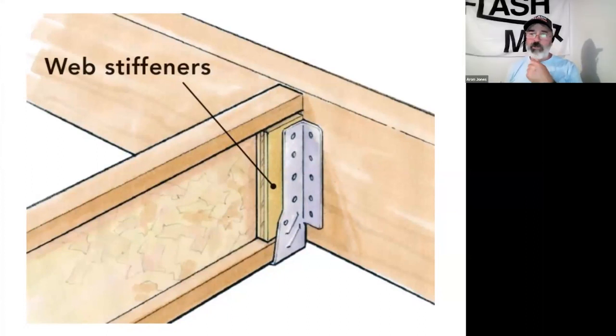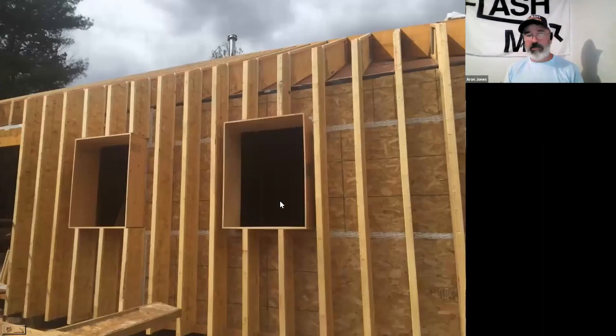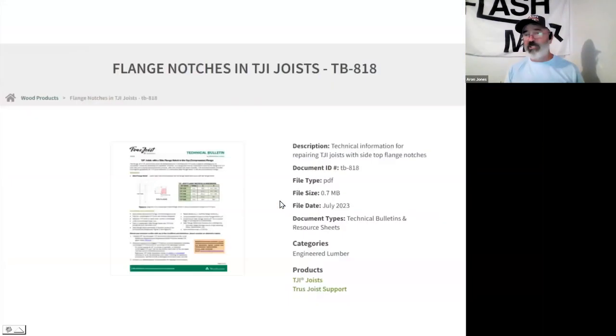There was a time where we would send that in with notations of where the toilet's going to be, where the tub's going to be. And they would change the layout to accommodate those plumbing fixtures — because there's nothing worse than your plumber comes in to do his rough-in and right where the toilet's got to sit, you've got a joist. They're very accommodating, and it's just easier to plan it now than try to do a repair detail after the floor is sheeted.